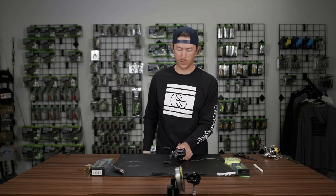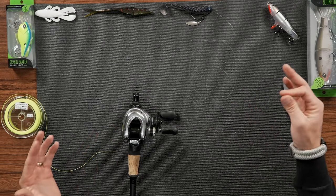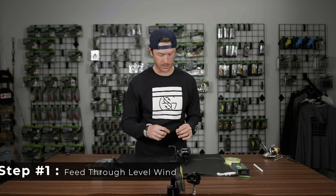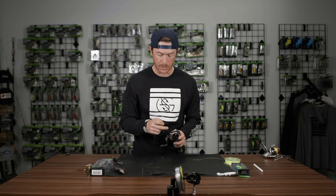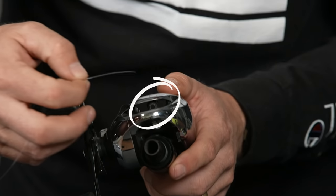So let's get into the first steps. After you've got your spool on something — you've got your buddy holding it or you've got it secured on something where the line comes off of it — we're going to thread it through this level wind right here on the front of the reel. That's step one.